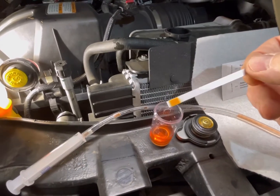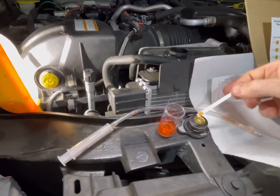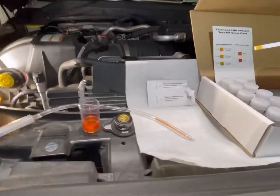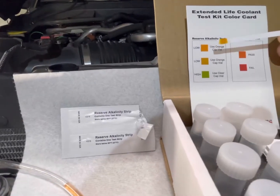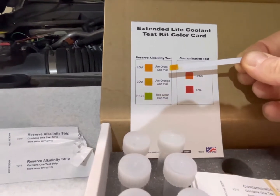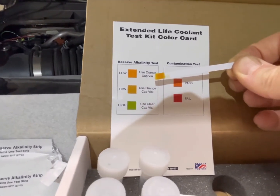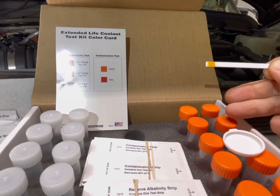Dip the reserve alkalinity strip into the sample for two seconds, remove it, tap off the excess, wait 30 seconds, and then compare it with the chart to see what matches up best. There are three different levels — two lows and a high. This one looks like it's going to fall within the low range.